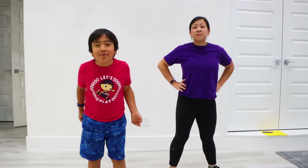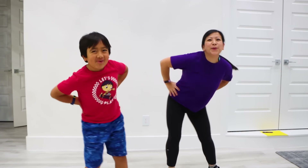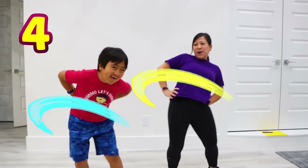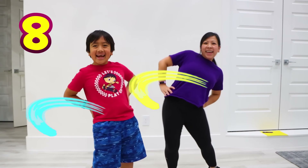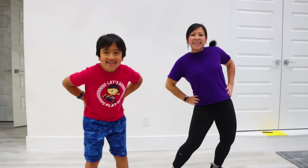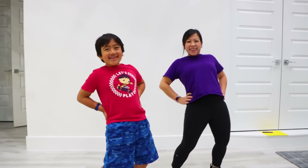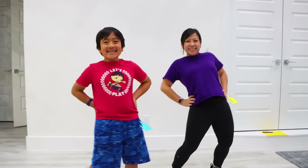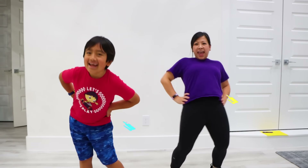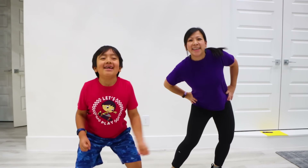We can't forget our hips! Let's Hula Hoop for 20! 1, 2, 3, 4, 5, 6, 7, 8, 9, 10, 11, 12, 13, 14, 15, 16, 17, 18, 19, 20! Yay!